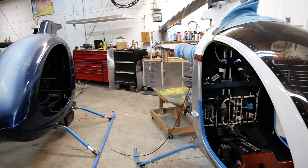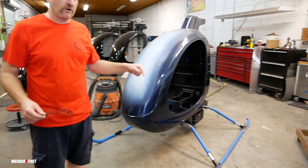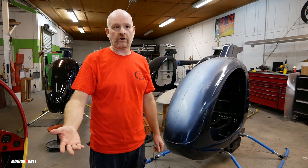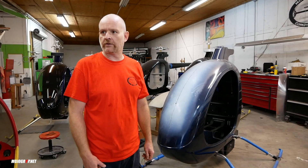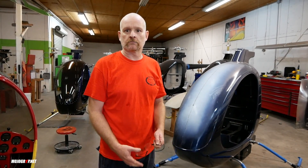You need to go to helicopter school — you do. You need to be certified with an instructor sitting next to you. The best-case scenario is to learn in a Schweitzer 300, because that flies mostly like the Mosquito does. It has similar tail rotor control and handling characteristics.